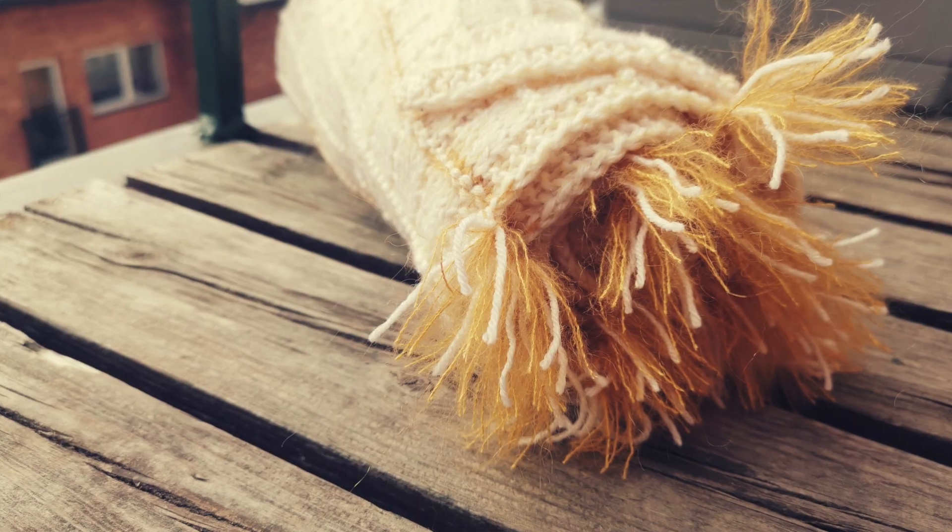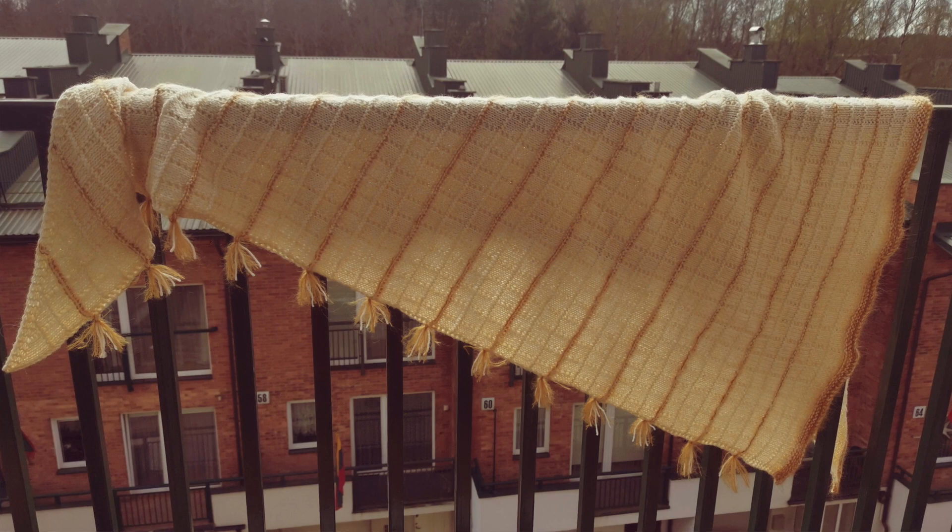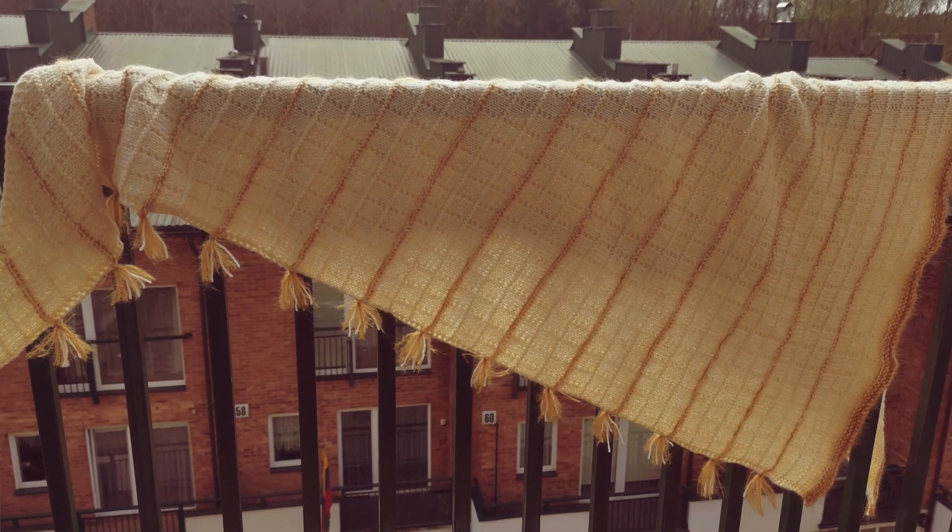My second finished object is the Venice shawl. For that one I only have a few pictures because I already gifted this shawl to my dear friend. I'll add the two pictures that I have.